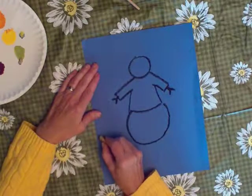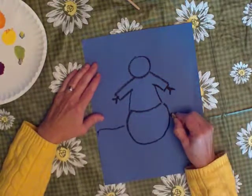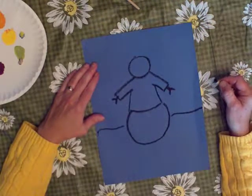Now draw a line like this for the ground. Make it go right up to the fat snowman and jump over and start again. That gives us a little bit of a place where we can put a little bit of background.